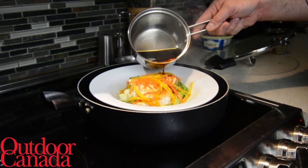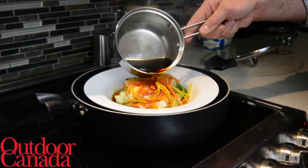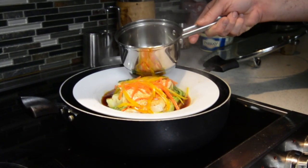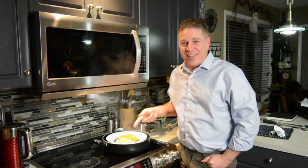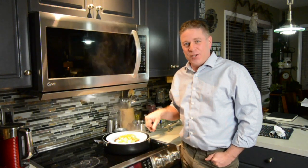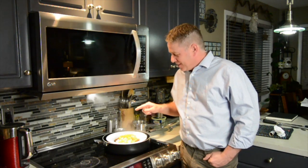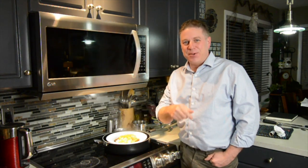Now let's pour the sauce over our beautiful dish. Don't be shy on the sauce — I love lots of sauce. There you have it: a steamed whitefish with sake, soy, and bok choy. This is fantastic. Happy cooking.